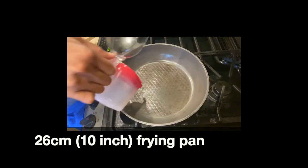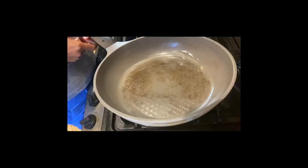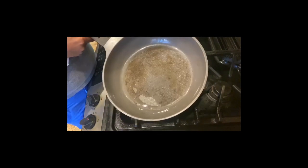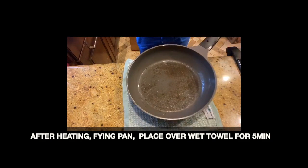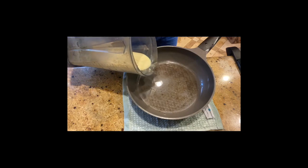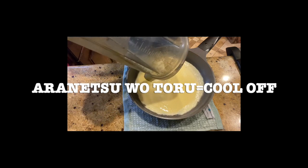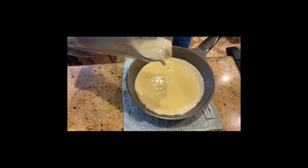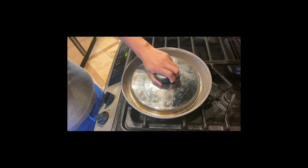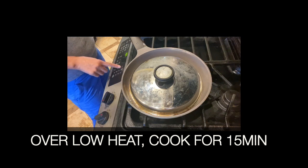We are using a 26-centimeter frying pan. Add some oil, spread the oil, and heat the frying pan. After heating, place the frying pan over a wet towel for five minutes — this is called aranetsu otoru, to take the heat out of the frying pan a little bit. Then add the mixture, place the lid, and cook over low heat for 15 minutes.